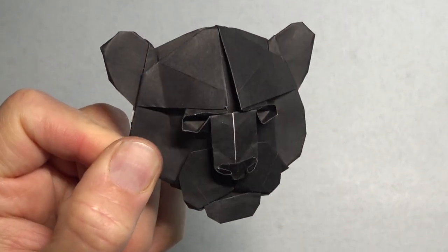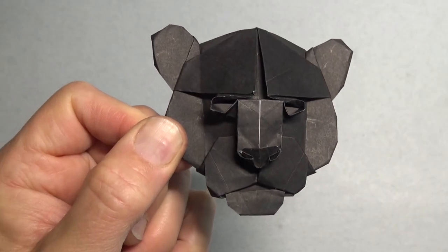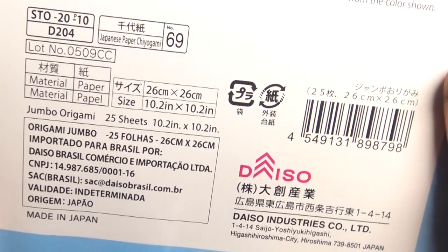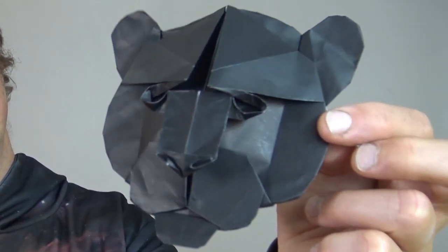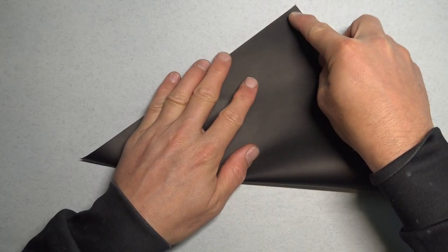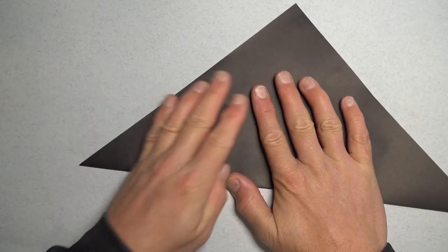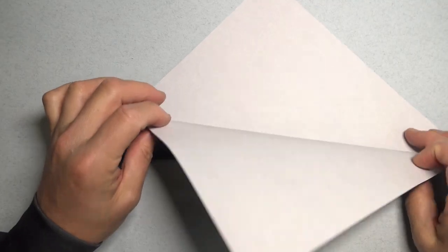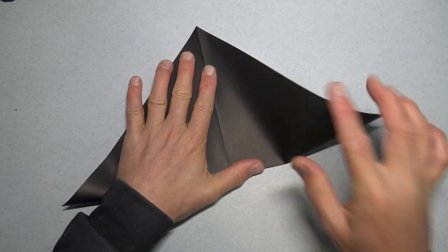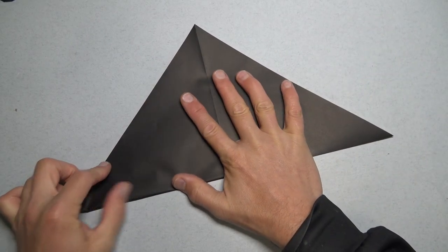This is the final version of the Black Panther face that I'm going to teach in this tutorial. This was folded from a 6-inch square, but for clarity, I'm going to teach you how to fold it from a 10-inch square of kami, so it'll end up looking like this. You could also use a sheet of printer paper cut square. Now this is a rather challenging model, so if you're new to folding, I'd recommend trying some of my easier models. But if you're up for the challenge, let's continue.